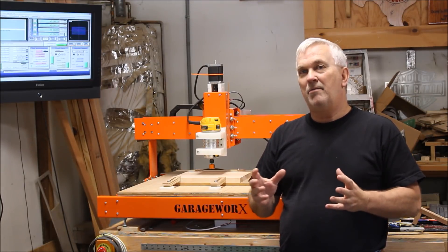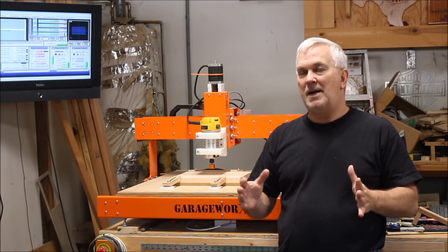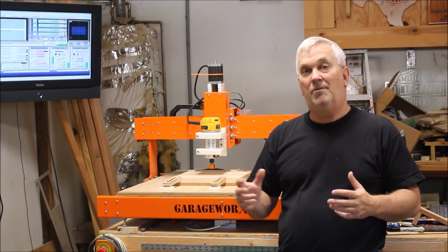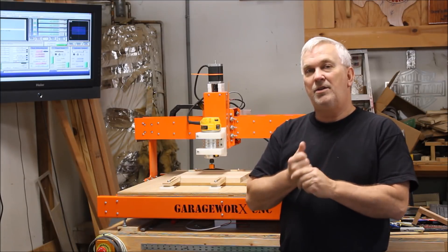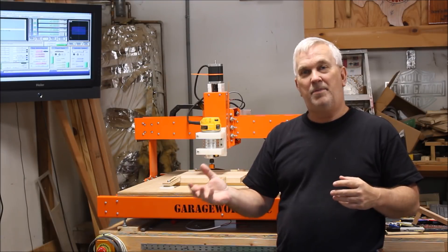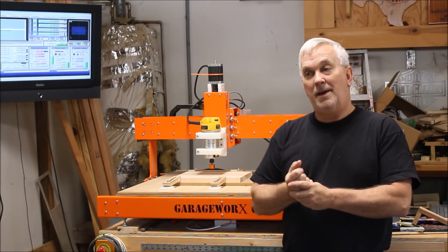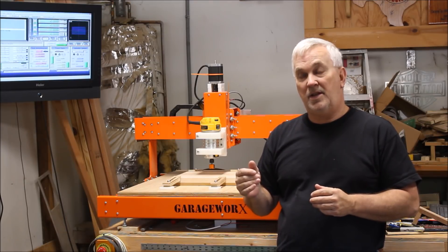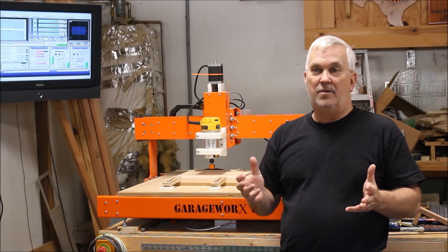The whole time I was watching him make the top of that box, I kept thinking, I wonder if I could make that with a CNC, and if I could, I wonder if it would be easier or faster or whatever. I don't really know how long it took Mike, but I know he made the waves using his table saw, and I know there was a lot of sanding involved.